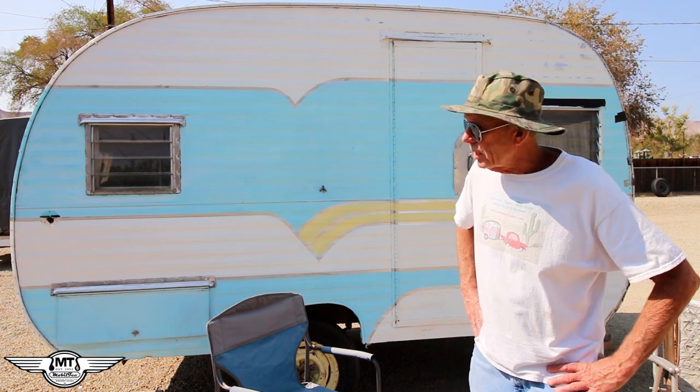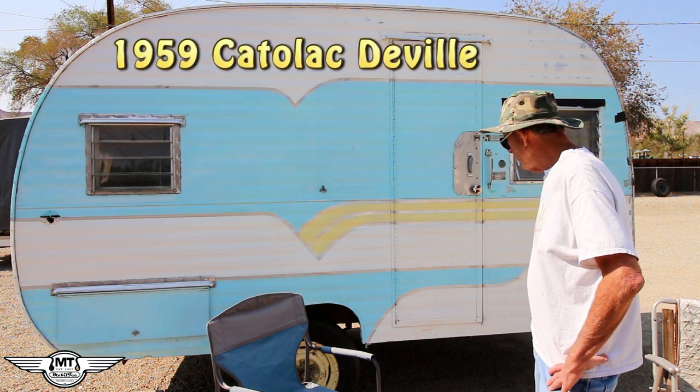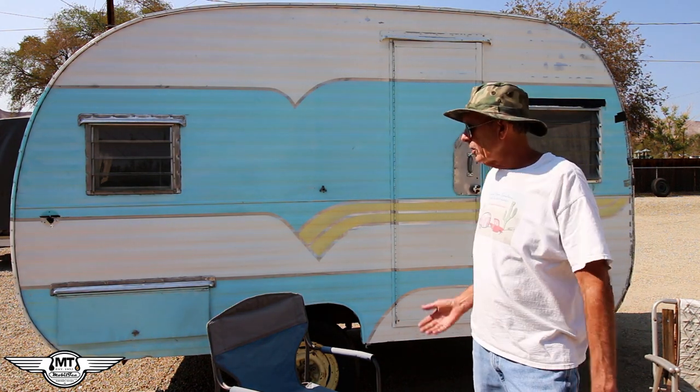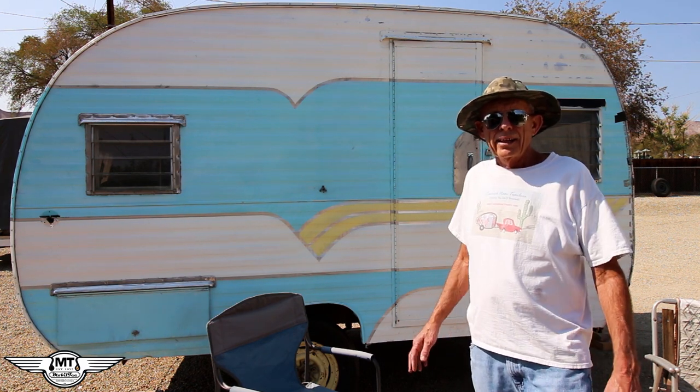I've been wanting to show you the inside of the DeVille. This is the 59 DeVille that I picked up not too long ago from Jim, and it needs to be emptied out. It's full of junk, it's full of a lot of its own parts, and it's kind of in disarray. So I moved it over here to the campsite.